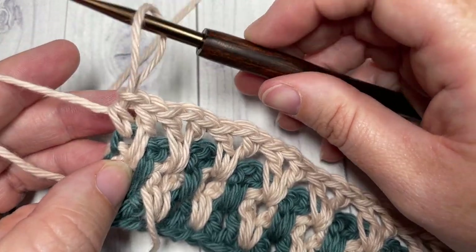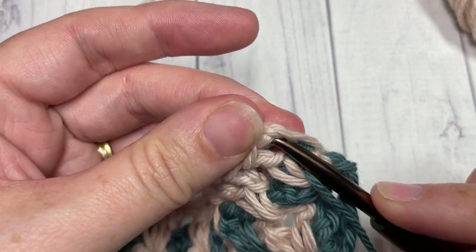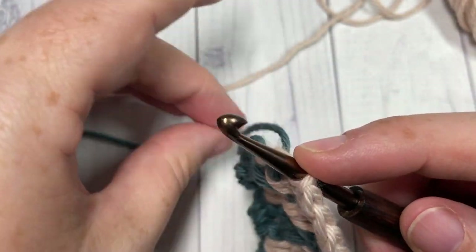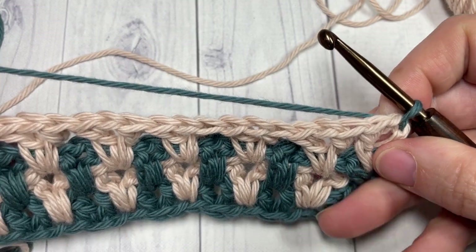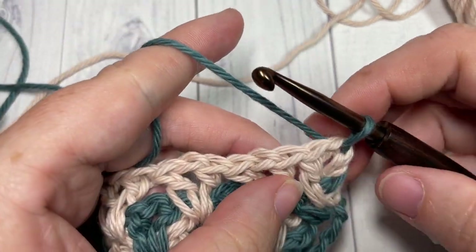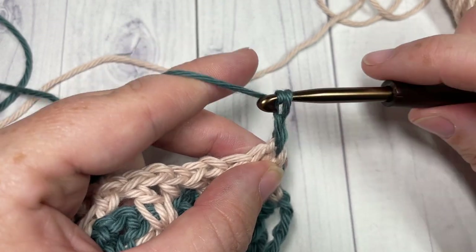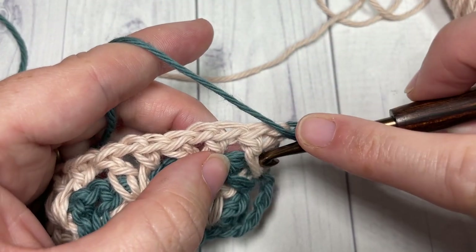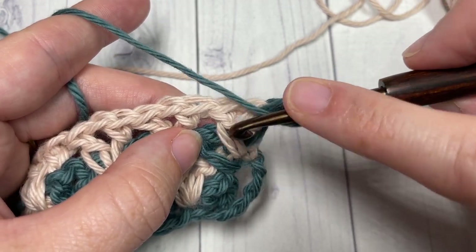Pull up your loop a little bit — do not turn your work — but return to the start of row four and pick up color A, which is hanging down by the side. Place it on your hook and pull through. That's the full repeat for the pattern — you're going to repeat rows three and four for as long as you'd like. Chain two, then working into the space between the two stitches down below, work a long double crochet stitch.